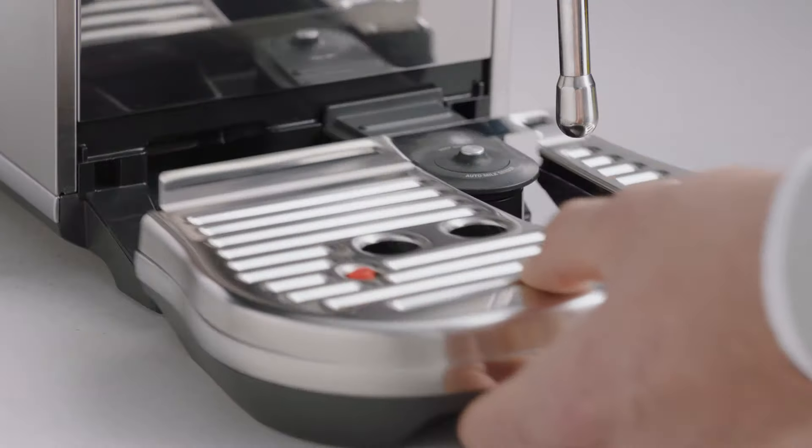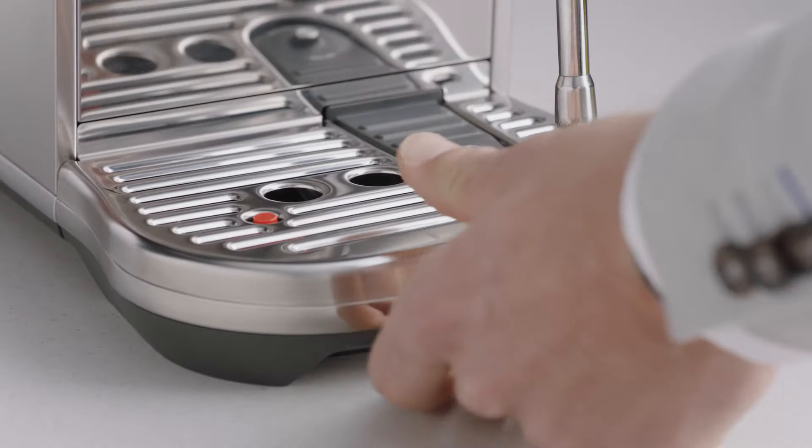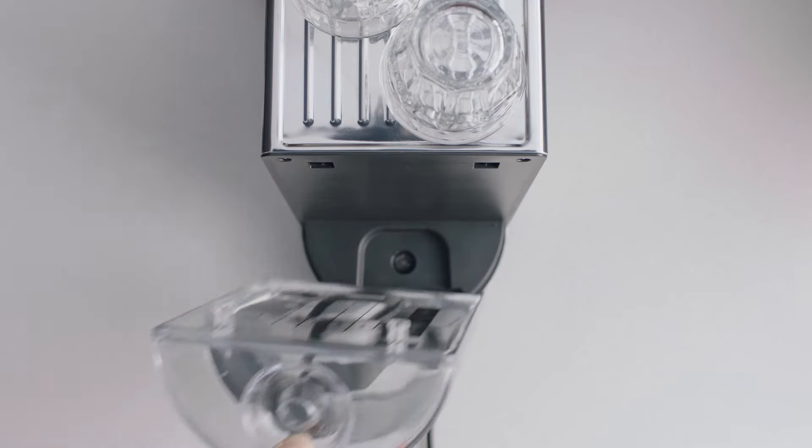Empty the drip tray and place it back into the machine. Fill the tank to the max line and reattach it to the machine.